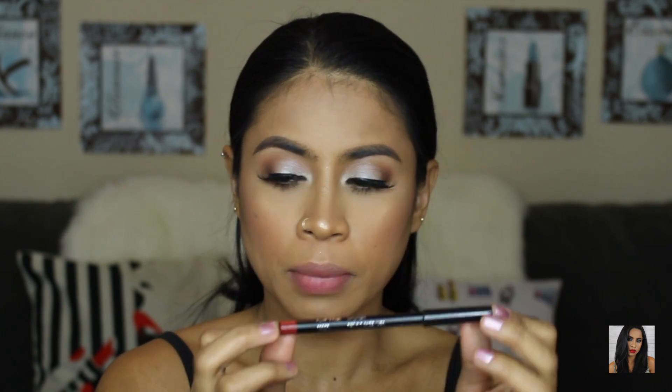I'm just going to brush off some of the fallout from the highlighter. For my lips I'm going to use the OFRA lip liner in Maya to line my lips first, and then I'm going to use the Maybelline Vivid Matte Liquid Lipstick in Rebel Red.